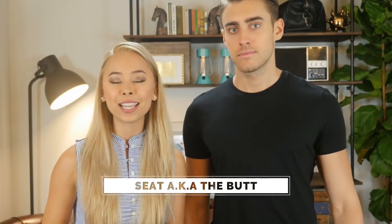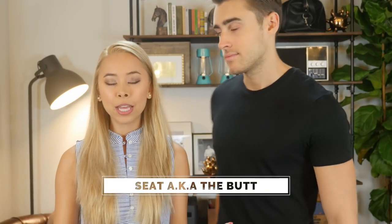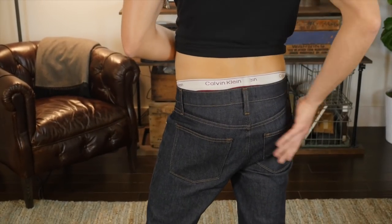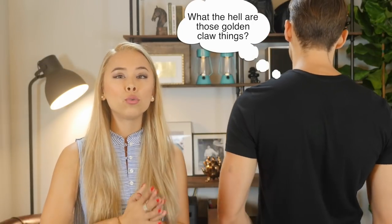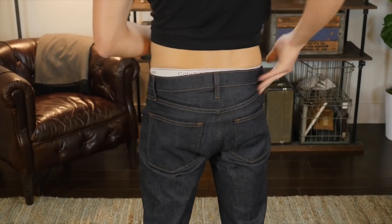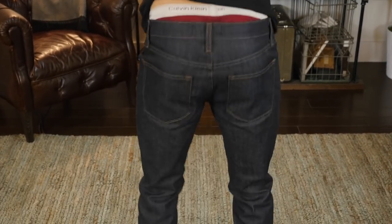Moving on to the seat of your jeans, which is the butt area, make sure that the jeans lightly hug your butt. You don't want it to be too tight where it feels like you're going to split your jeans if you bend or sit down. But you don't want it to be so roomy that it looks like you're carrying a full load in the back. If that happens, then either A, pull up your jeans higher, or B, do some squats and build up that butt area. Man butts — do both.